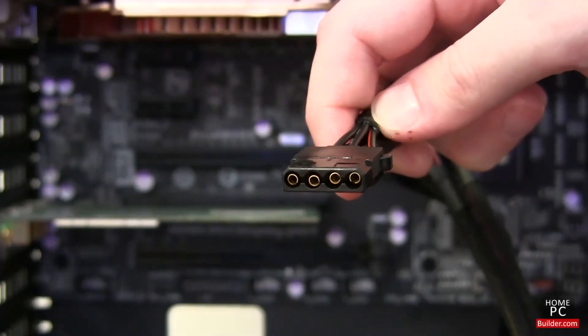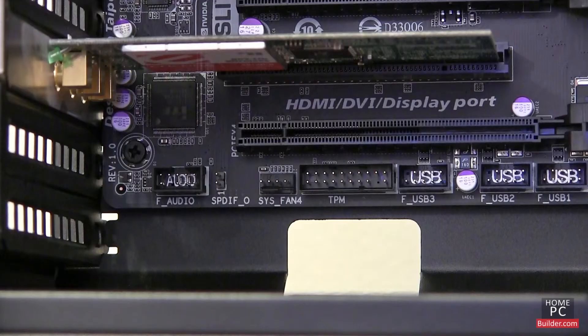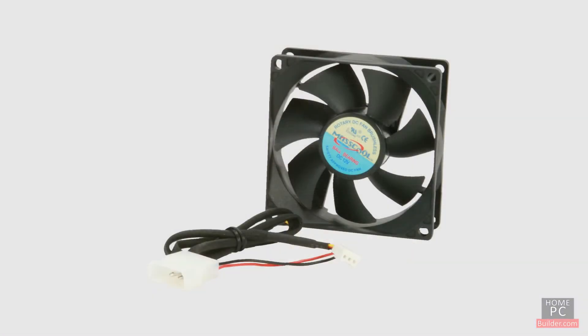Case fans connect to either a standard 4-pin Molex connection from the power supply, or a 3-pin connection on the motherboard. If you're going to be using a fan controller, keep in mind that most will only support fans with the 3-pin power connectors. Many case fans have both 4-pin Molex and 3-pin connections.